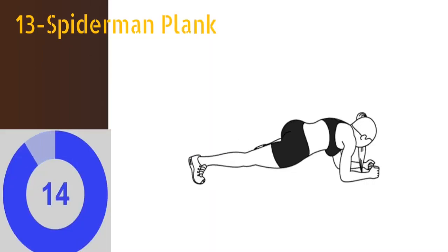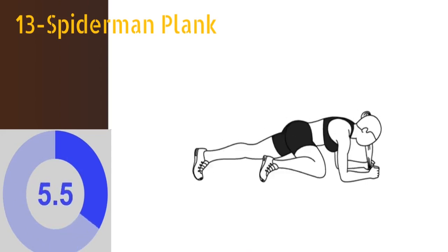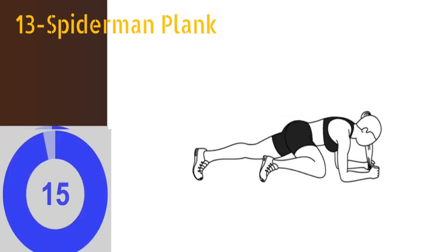The thirteenth exercise is Spider-Man plank. Start in a low plank position with your body in a straight line, your elbows bent and under your shoulders, and with your feet hip width apart. Bring your right knee to your right elbow, then extend your right leg back and return to the starting position, and repeat on the left side. You have to repeat this exercise for at least 16 times.